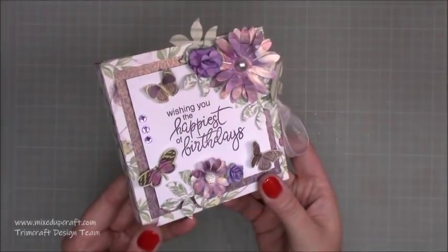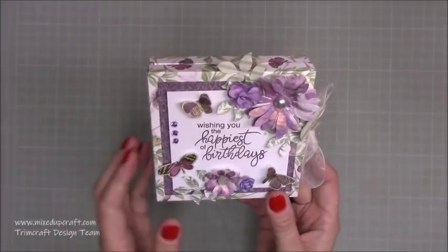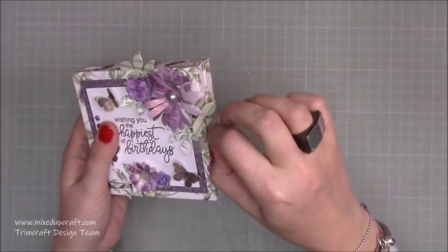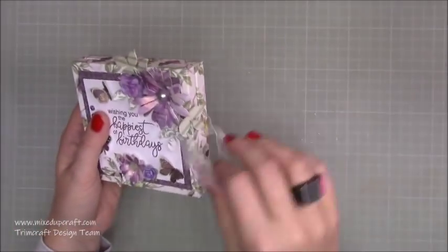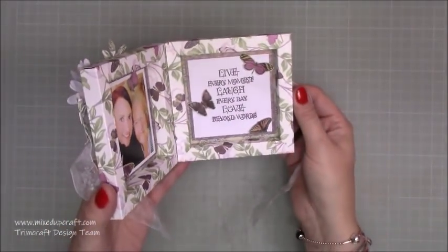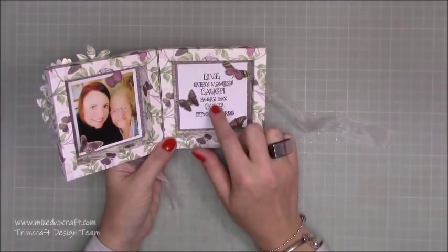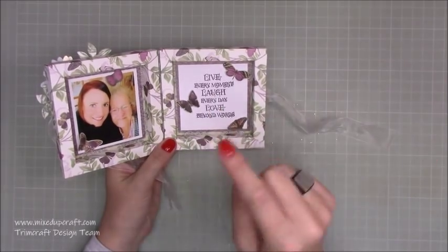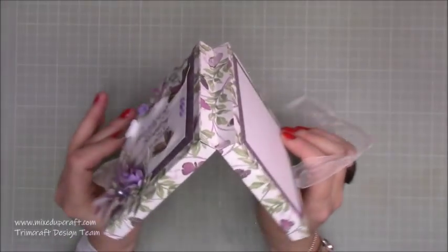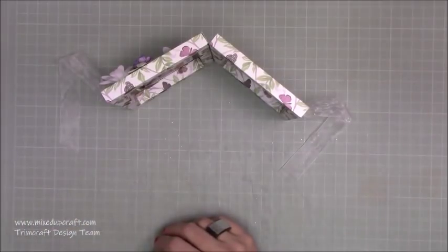So basically this is how it looks. I've decorated this using the Mariposa papers from First Edition, and then on the back here you've got room to write your message. I've got this nice piece of organza ribbon to tie it together, and then when you open it up inside I've popped a photo of me and my nan, and then this lovely sentiment which I used when I made the card for Mother's Day. A few people asked — this is by Indigo Blue and I will share the links to the stamp. You've got this hinge on the back here and then that stands up and can be displayed.